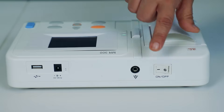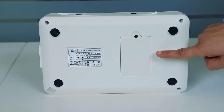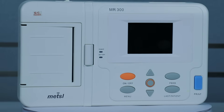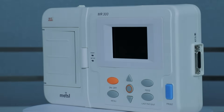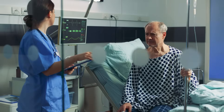On the sides, we have various ports for connectivity, and at the rear, the convenient battery compartment. One of the key features of the Maestro MR300 Mini Machine is its remarkable compactness and portability. Its lightweight design makes it ideal for use in various clinical settings, like clinics, ambulances, nursing homes, and hospitals, offering maximum flexibility.